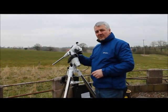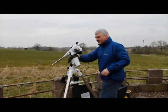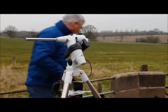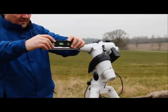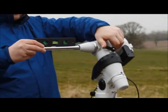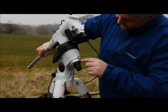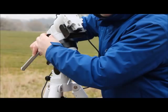Next we are going to find the polar home position for the mount. An easy way to do this is to take a spirit level, move the mount round in right ascension, and adjust until the counterweight bar is level. We then loosen the mount and rotate through 90 degrees, effectively taking the six to the pointer, then reapply the clutch.